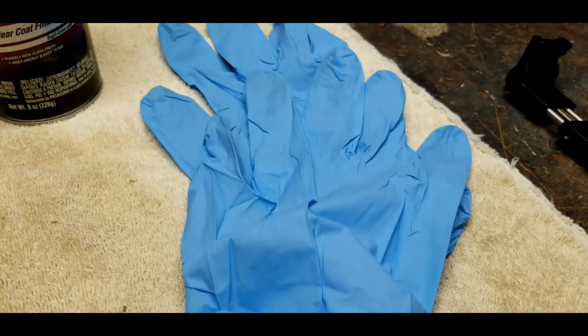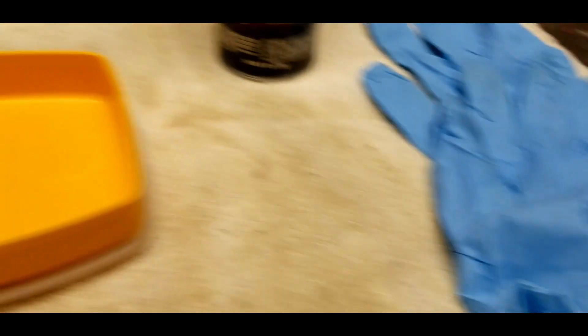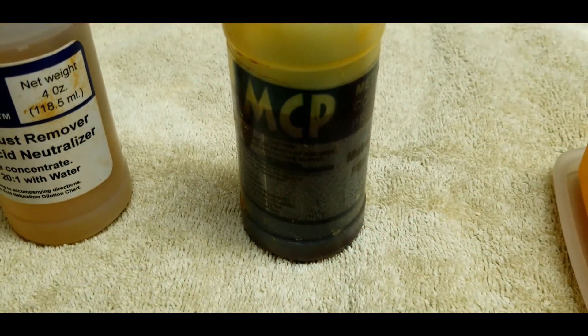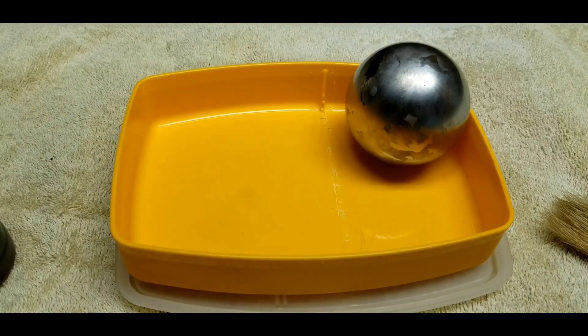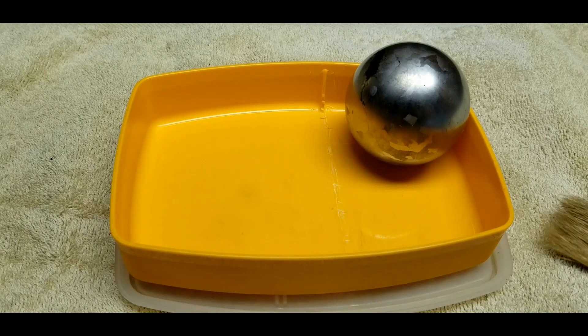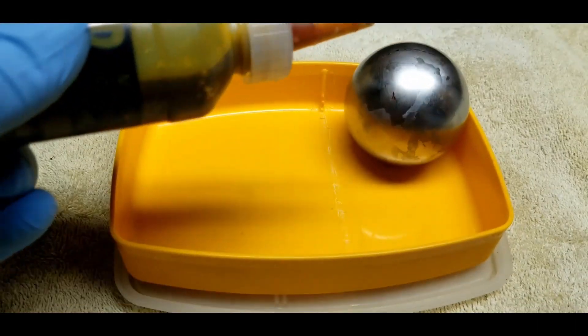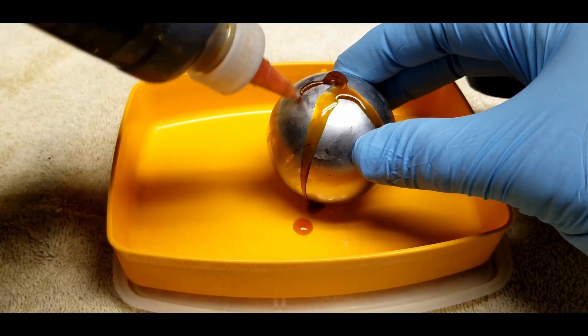I'm going to wear some latex gloves to do the process because the ferric chloride will turn your hands orange. It's pretty benign, but it's a mess. Okay, here we go. I've got my ferric chloride and I'm going to apply a bunch of it to the surface.